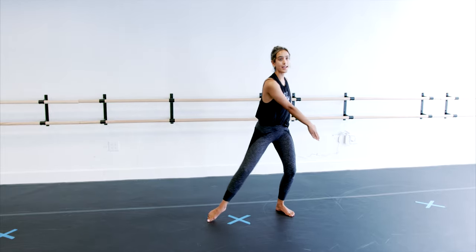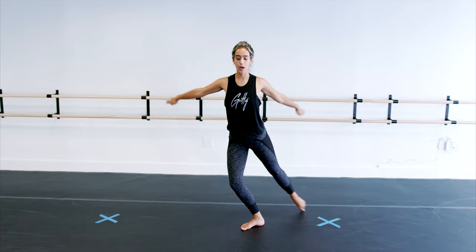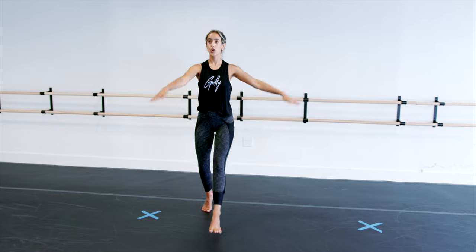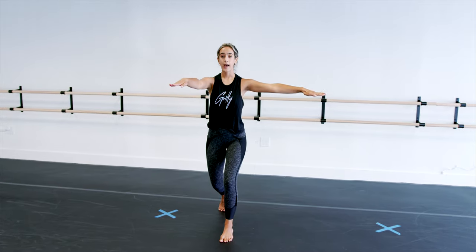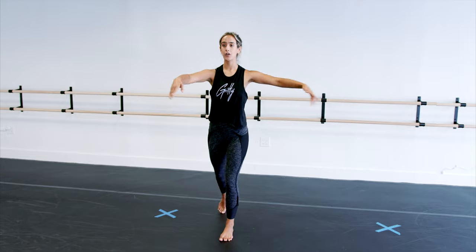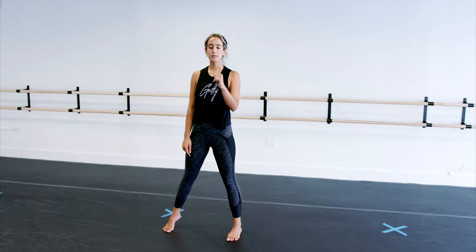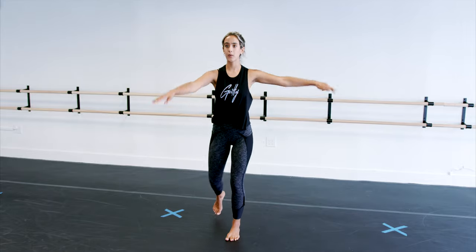And then you're doing a drag, drag, step — my favorite — rond de jambe, pas de bourrée, rep. This is a pirouette prep. You're about to pop up into a pirouette and then jump out. So you're going to go turn out — not so much of a jump as it is just sharp, but what I don't want you to do is kind of just land it.